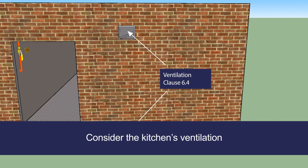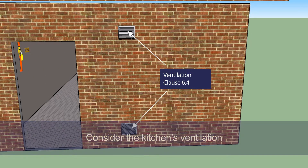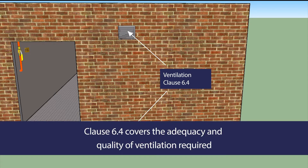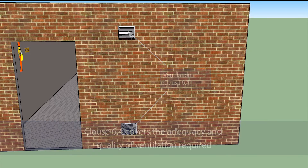First, consider if the kitchen's ventilation is adequate. The amount of ventilation required depends on the type and number of gas appliances to be installed. This requirement is covered by Clause 6.4, which discusses the adequacy and quality of the air supply and measures needed to ensure an adequate supply of fresh air is available to the kitchen's gas appliances.